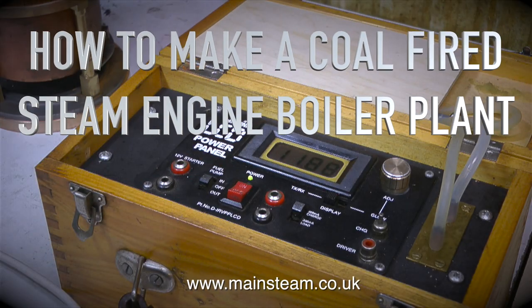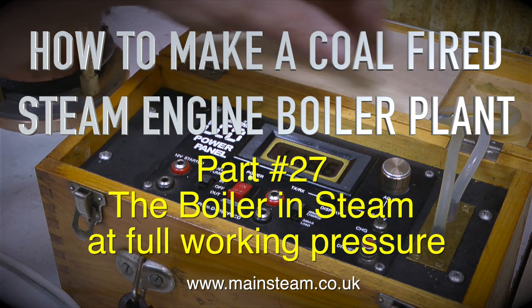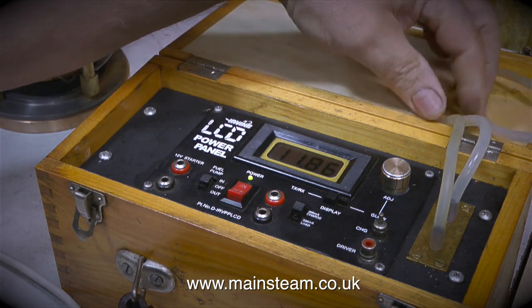How to make a coal-fired steam engine boiler plant, part 27: the boiler in steam at full working pressure. This is the proper steam test.